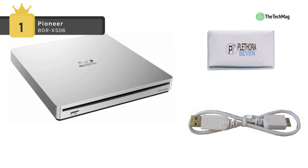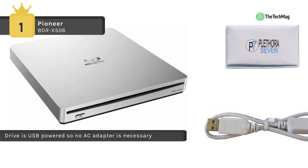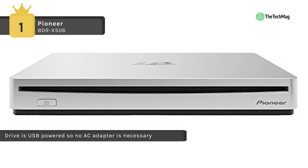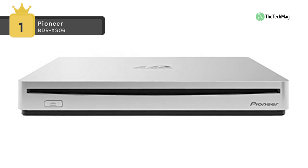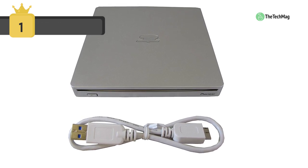Also, it can read BD-ROM disks and write to single, dual, triple, and quad layer BDR disks, and it's backwards compatible to read and write to DVD and CD formats. Moreover, it has a smooth slot loading mechanism and its silver color matches well with MacBook computers.